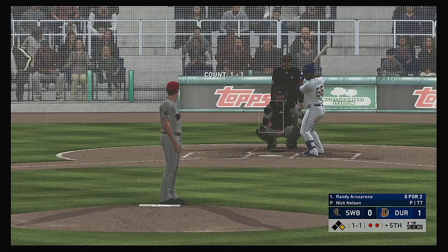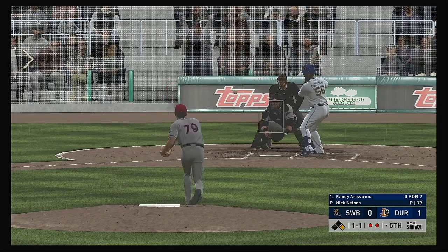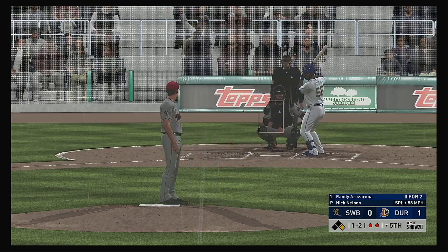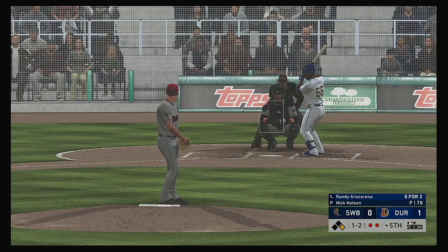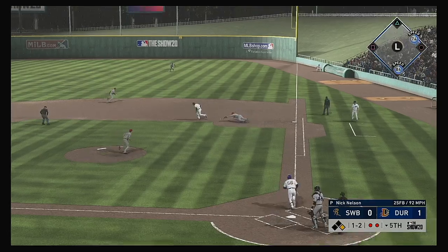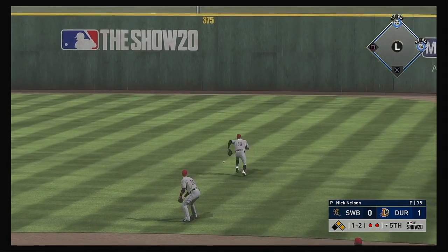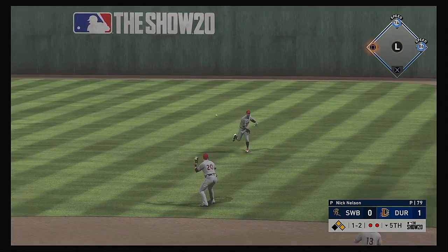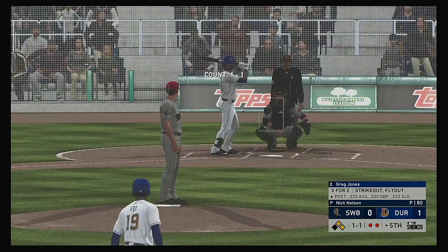Standing in, Randy Rosarena — he struck out and flied out, 0-for-2. Keeping it down — one and two. Not too many guys taking the mound today with this good a splitter. Look at the downward action on that thing — it's falling off the table. Diving try but he can't haul it in — it's through for a base hit. That runner will go no further than second as there are two aboard now.